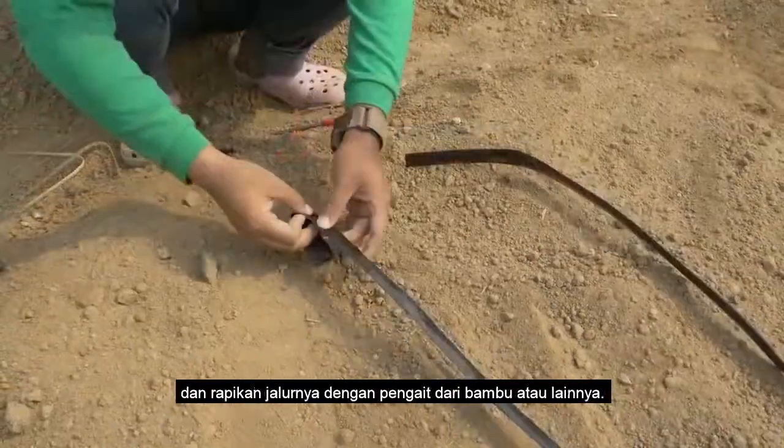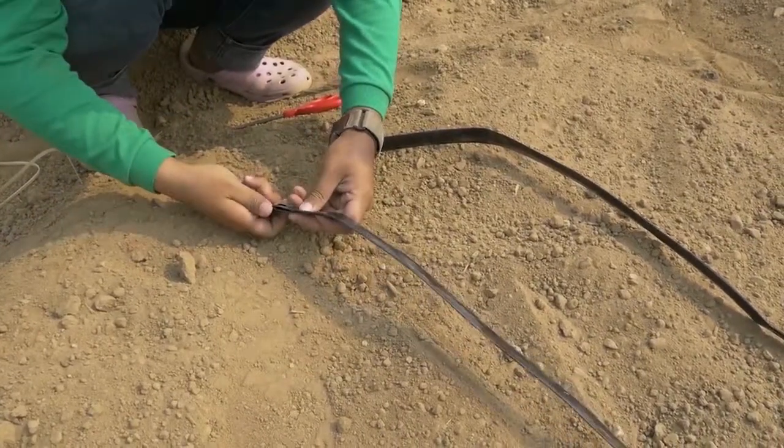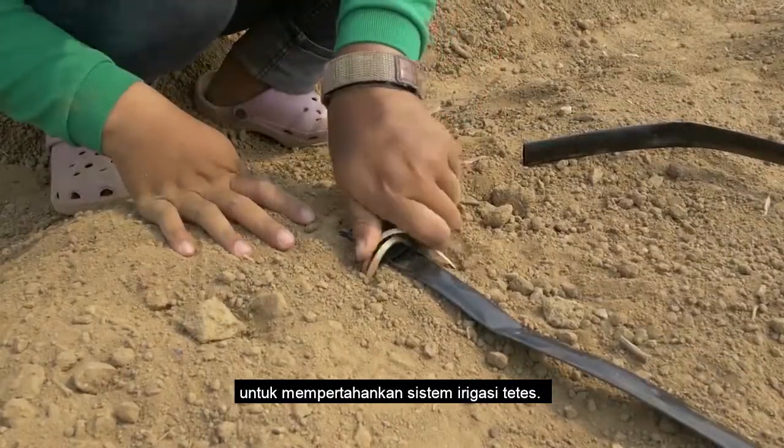You will need to flush the drip lines at least once a month to maintain the drip irrigation system.